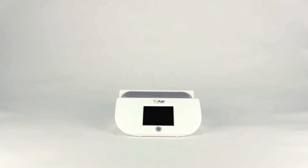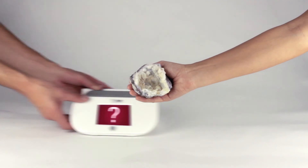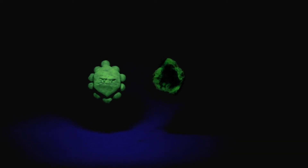So how does the AGE scanner work? The answer lies in this rock. Stick with me here — this is a geode, a kind of rock that contains fluorescent properties. When viewed under ultraviolet light, some of the rock's properties emit wavelengths of light that cause the rock to glow green. The same concept is true of AGEs. AGEs, like this rock, emit high levels of fluorescence.